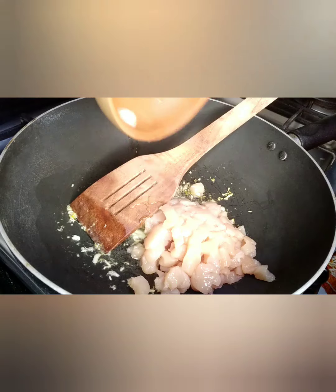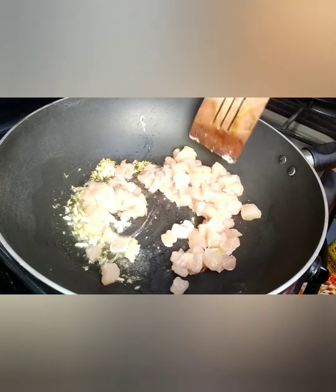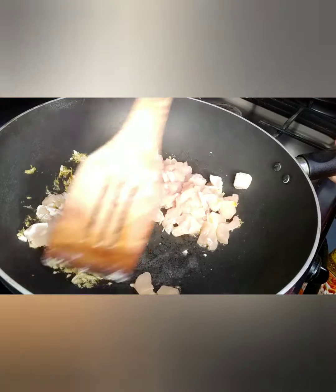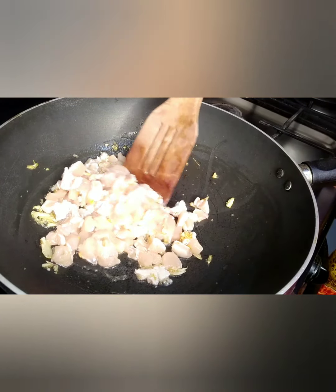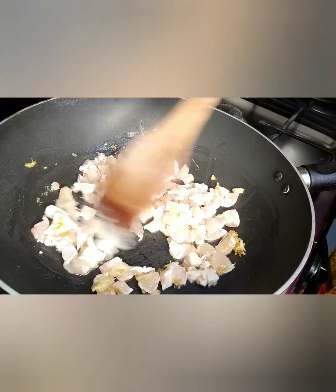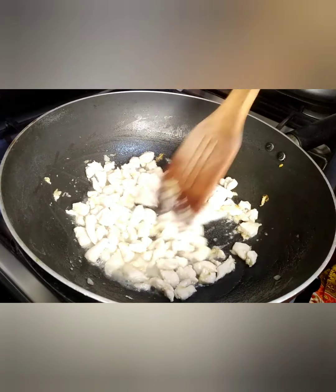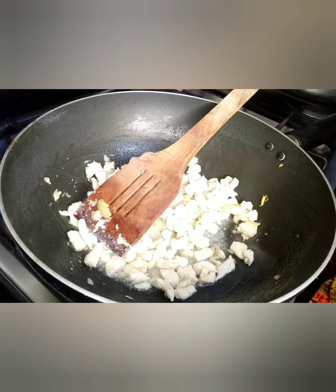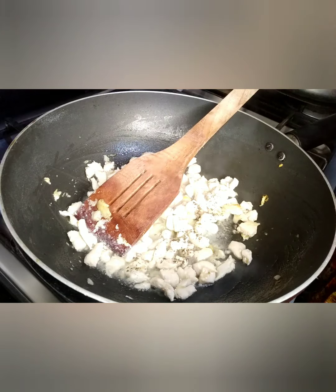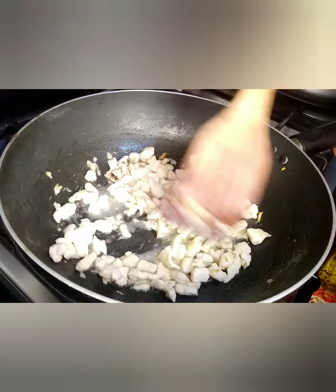Now add the chicken and mix it well with the garlic so it does not stick together. Fry it on medium flame until its color turns from pink to white. When the color of the chicken turns white, add a little salt as per taste and half a teaspoon of black pepper. Mix it again. The chicken is now cooked very well.